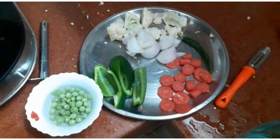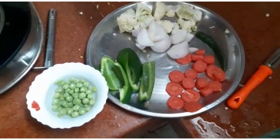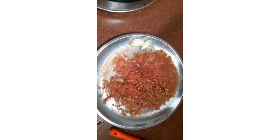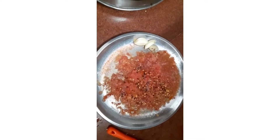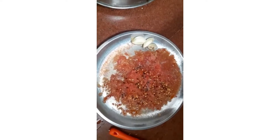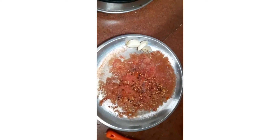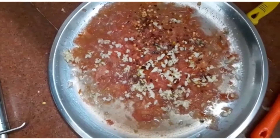After cutting, I have washed all these vegetables and now they will all go into the chopper together. For preparing the Schezwan sauce, we want three pods of garlic, tomato puree, and chili flakes for seasoning.